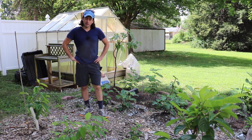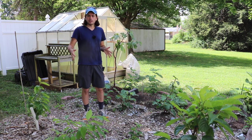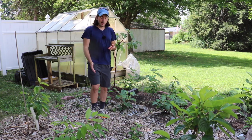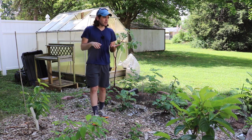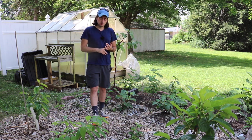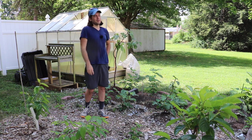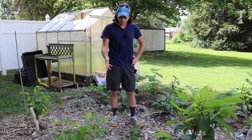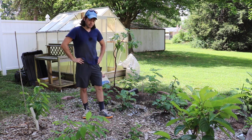It's called the Marionberry and it's growing here along the ground within this wine cap mushroom patch that I've created. The reason it's growing along the ground is that it's a bramble — it's related to the raspberry and the blackberry. The University of Oregon bred this particular variety; they bred two different blackberries together and created the Marionberry.